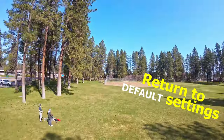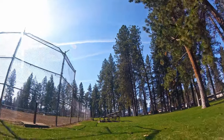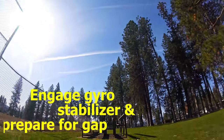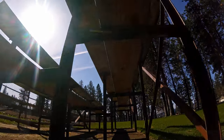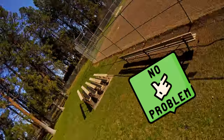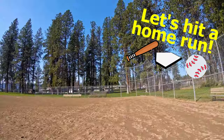Return to default settings. Engage gyro stabilizer and prepare for down. No problem. Let's do the home run.